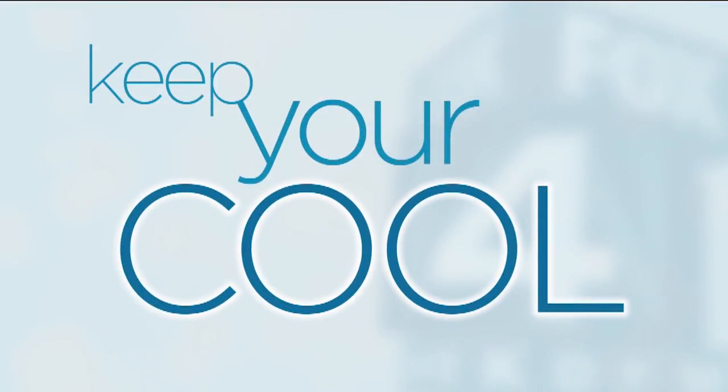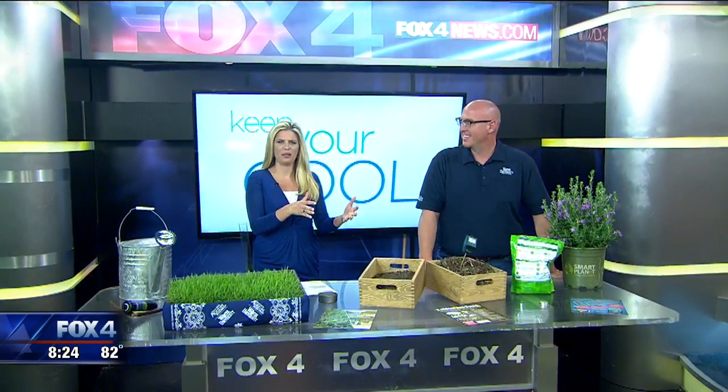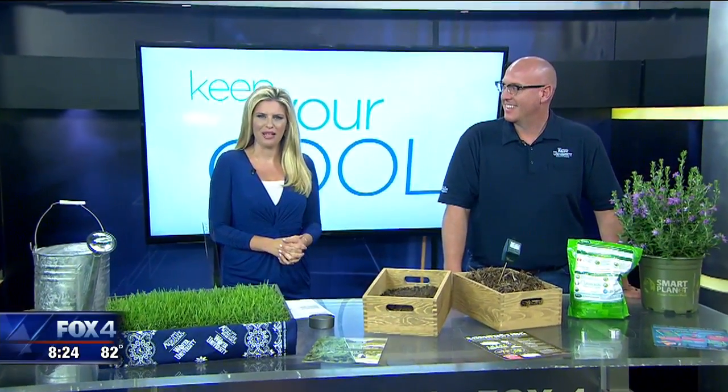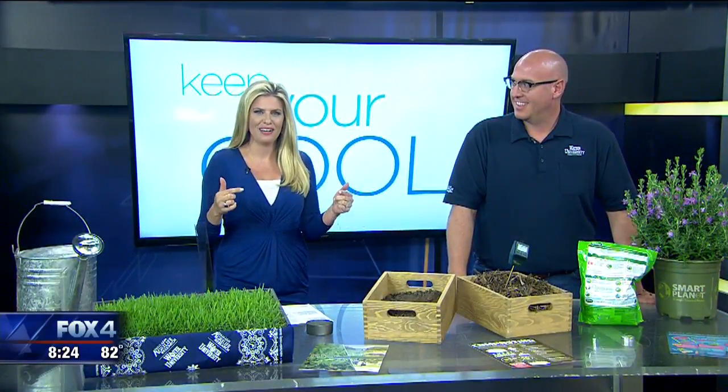Did you see Evan's seven day forecast? 100 degree temperatures back in North Texas. Today's high is 102 and it just keeps going up from there. Daniel Cunningham, a horticulturist with Texas A&M University AgriLife, has some ideas on how to protect your lawn when it's this hot outside.